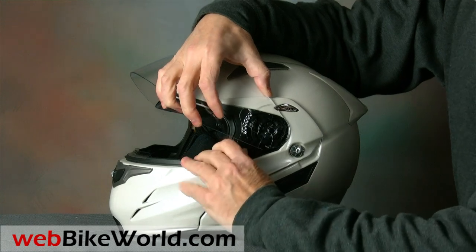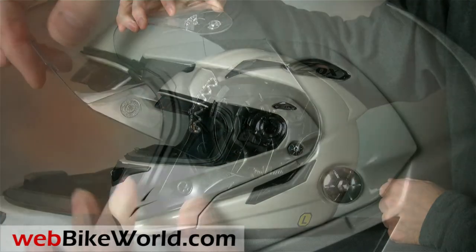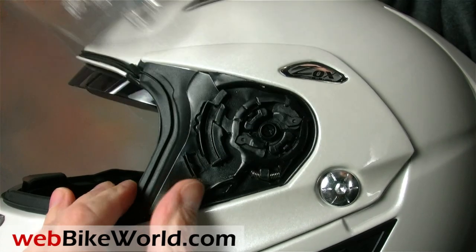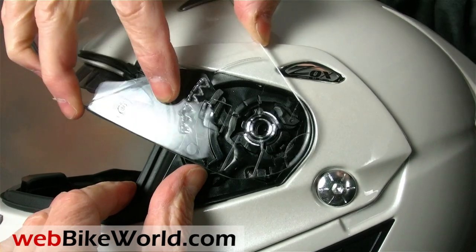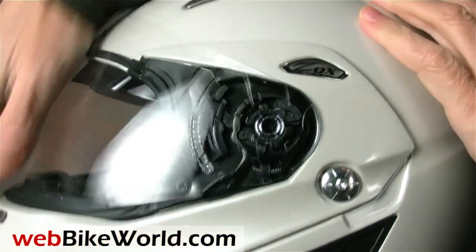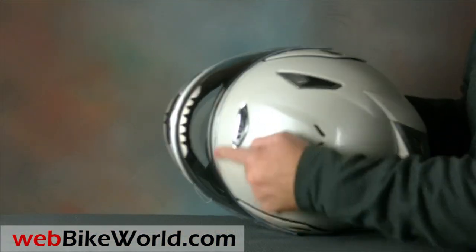The face shield removal mechanism works well, although it doesn't feel like the sturdiest system we've tried, but it's easy to use and should hold up for occasional use. However, the face shield doesn't quite fit tight against the I-Port gasket on this one, and water leaks past the gasket when it rains.